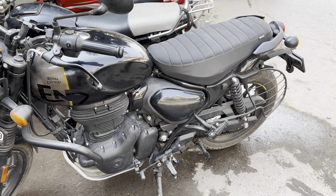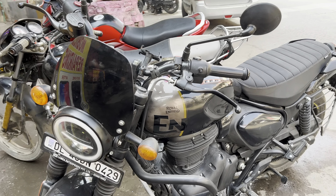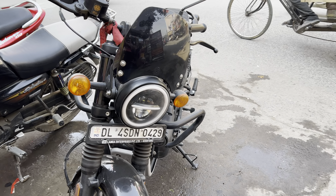Hi guys, welcome back to my channel. How are you all? I think you will be very fine. I am also very good. So today we are going to wrap a Hunter 350 on this one.